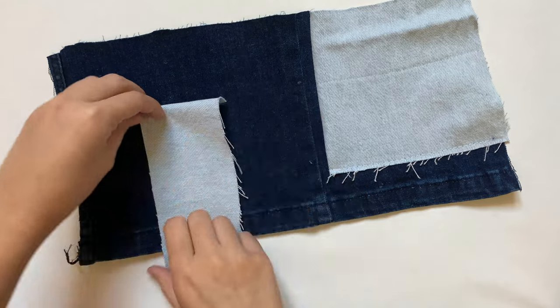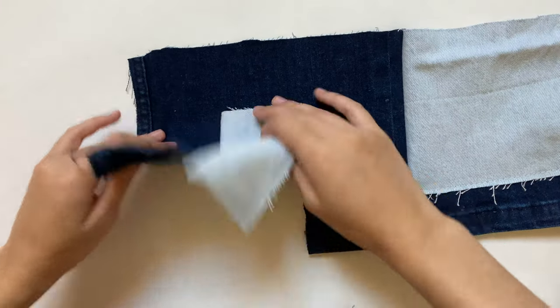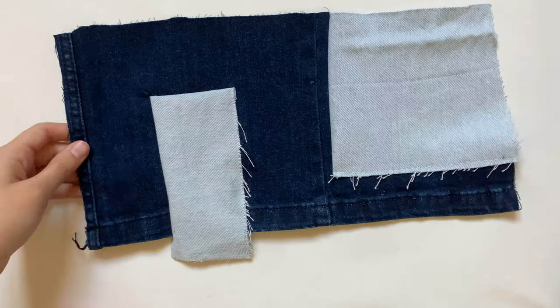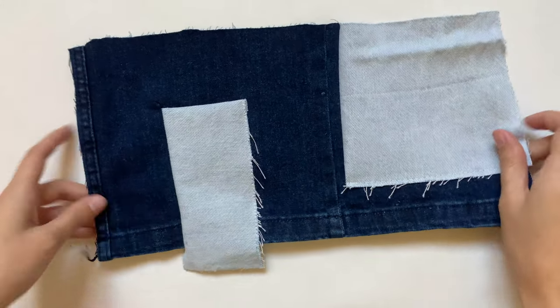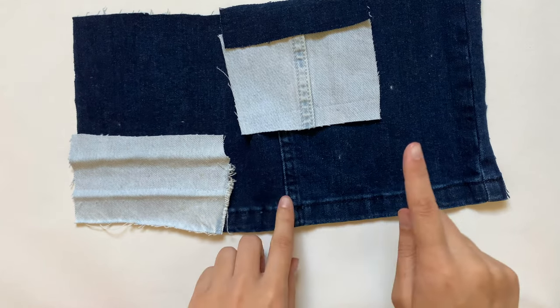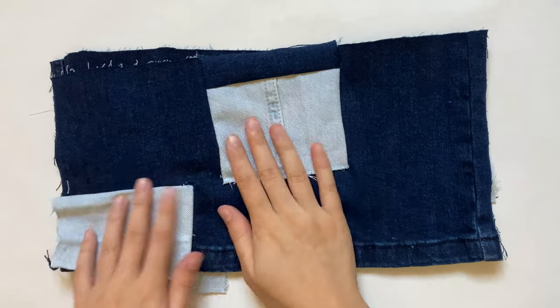I flip it up because I want a clean edge on the top too, then I sew straight across there. That last edge I just sew right on top so the frayed edges still show. You can sew these together using whatever method you want, or mix and match like I did — it's all up to you.